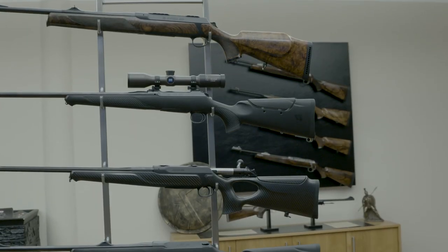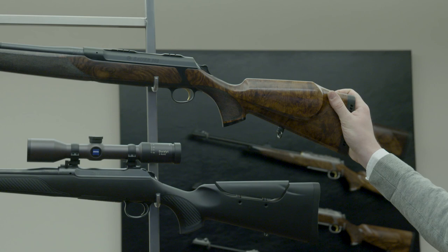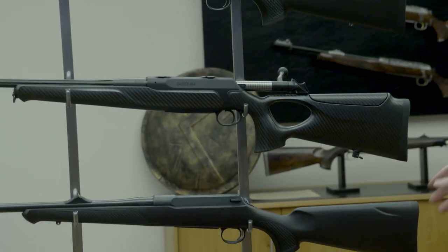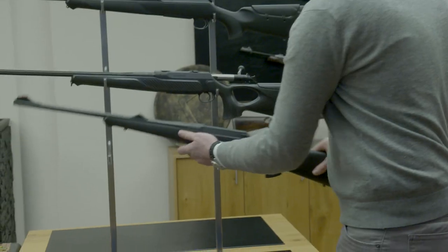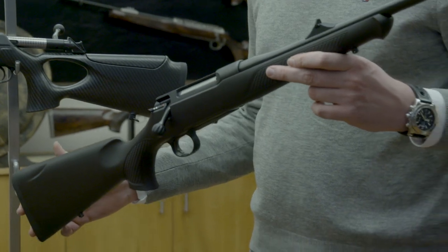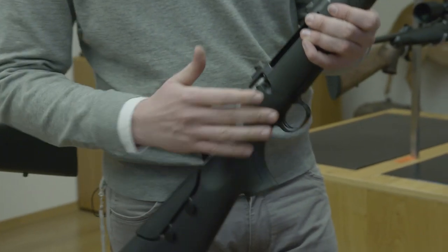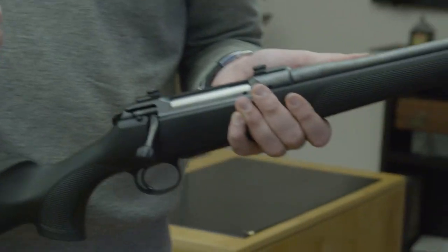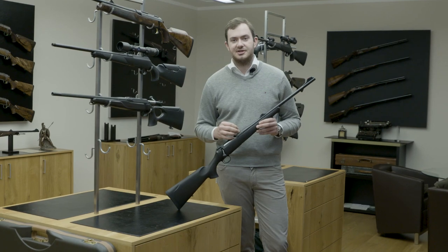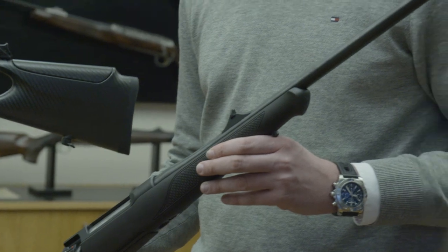We've got four main models in our Sauer rifle range: the Sauer 303 semi-auto at the top, the Sauer 101 bolt-action, the Sauer 404 bolt-action, and the Sauer 100 bolt-action. The Sauer 100 is our welcome-to-premium model — basic models with no compromise on quality and precision. You've got the cold-hammer-forged barrel, the bolt locks into the system, and the barrel is fixed with the system — very stable — with sub-MOA guarantee across all our bolt-actions.